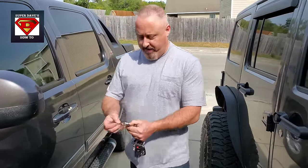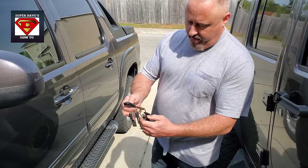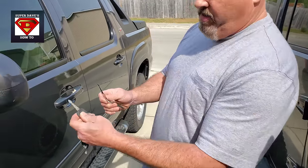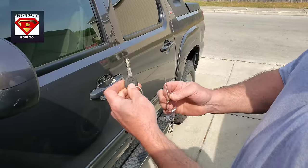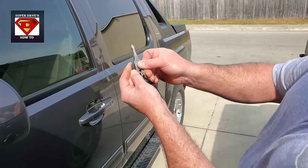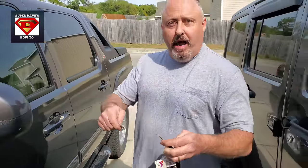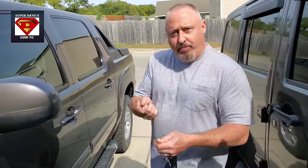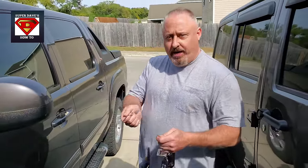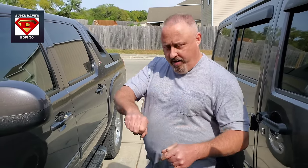These are called auto jigglers. There's like a set of 10 of them, depending on what your key looks like. Like for my avalanche, it's this key, and the one I'm using is this. It's like, how the hell is that open? Just by jiggling it, and then with the tumblers inside the lock, at the same time you're putting pressure to open it. You're jiggling it, and then finally the tumblers move out of the way and now it's going to unlock the door. So that's how that works.